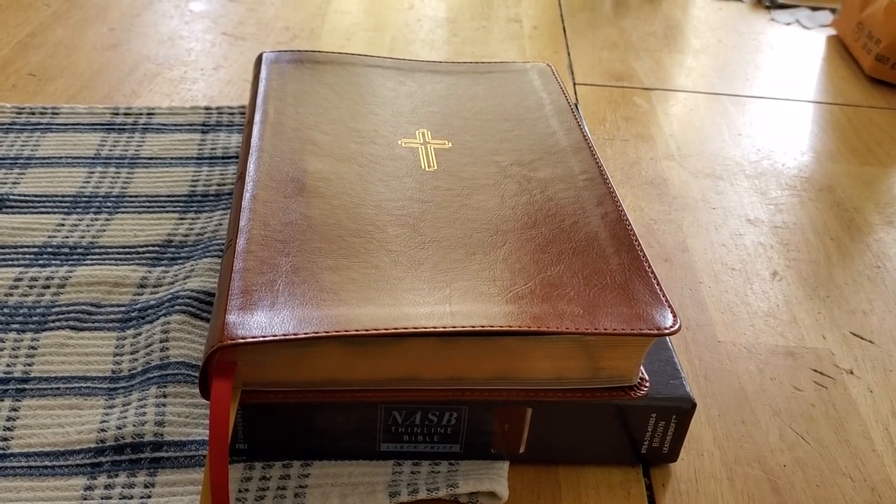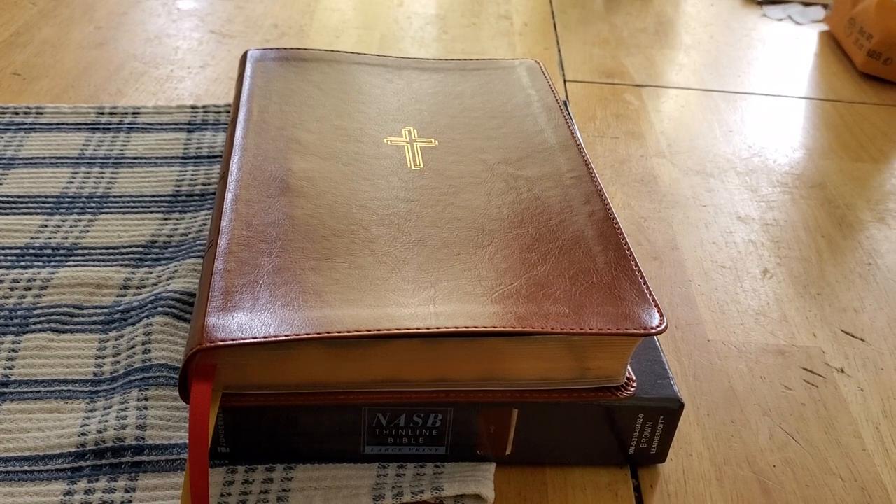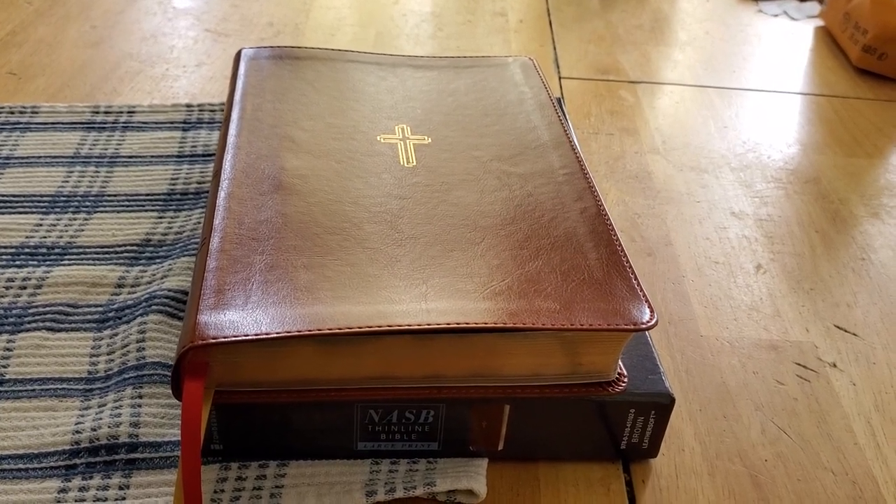Hey everybody, this is a quick glimpse of the Zondervan NASB Thinline Large Print Bible.